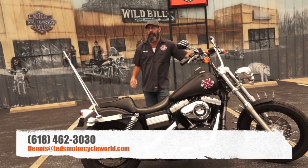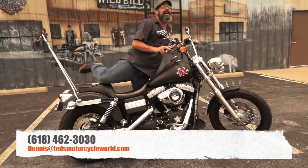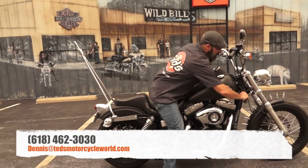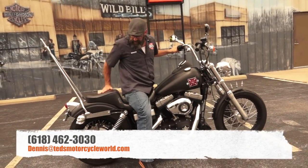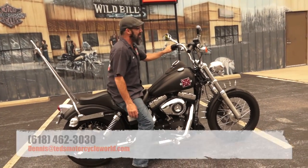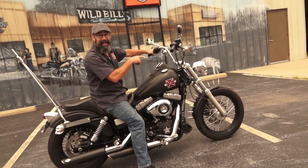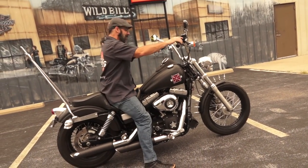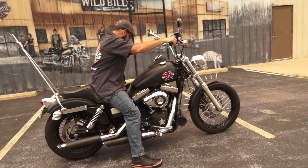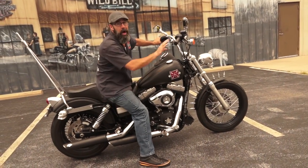Phone number here is 618-462-3030, or hit me up via email at dennis@tedsmotorcycleworld.com. Now if you'll excuse me, I'm going to jump on this really nice LaPera saddle and go put a couple miles on this thing. I want to see what people look like when they see that skull headlight and then I flash the skull turn signals at them. I'll see you guys on the road.